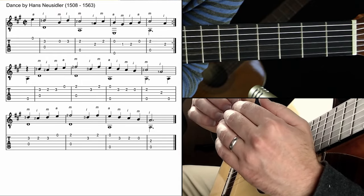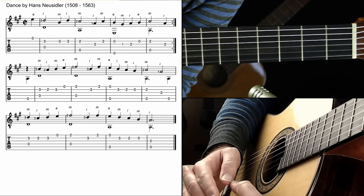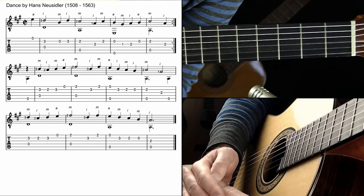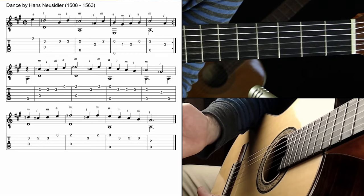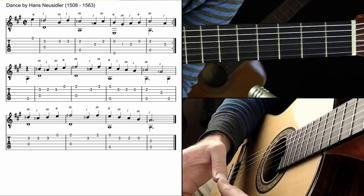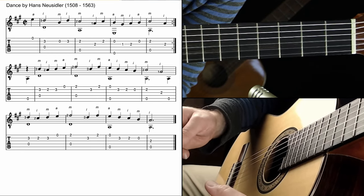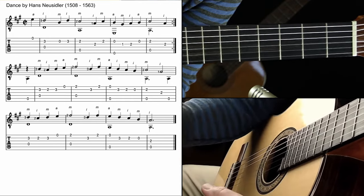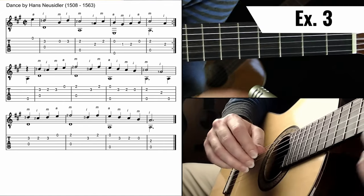As I always recommend: if you're taking this seriously and want to get something really down — ready to perform, record, or just feel great about — do it correctly multiple times. Three in a row is a great target. If you try to play it three times in a row correctly, you'll mess up many times and become aware of where the actual issues are. You'll end up having played it correctly far more than three times by the time you finally get three in a row.